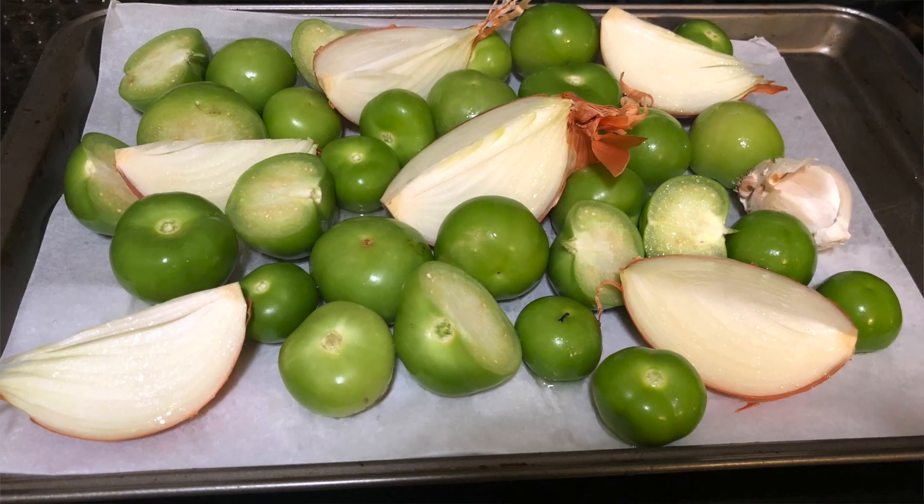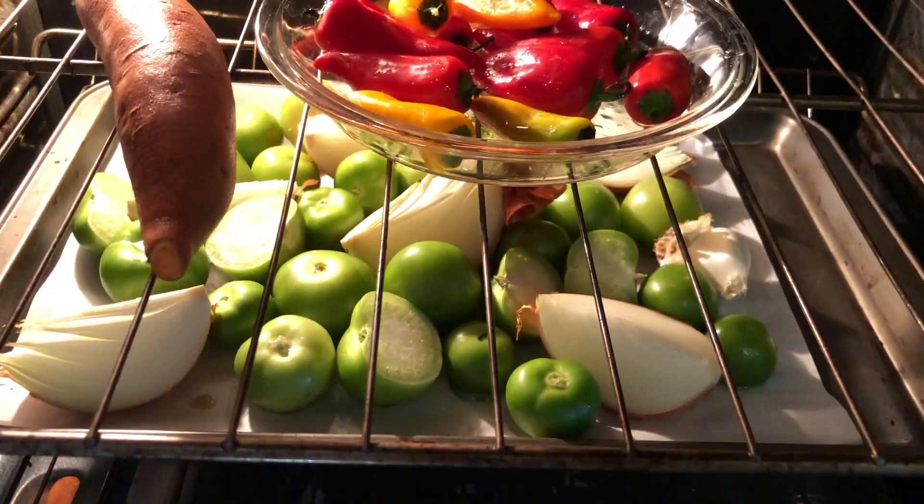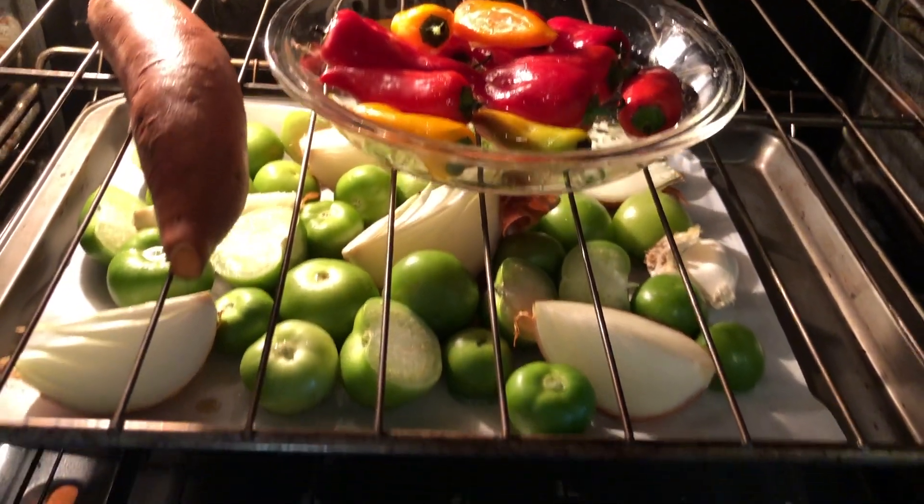I peeled the husks off of my tomatillos and rinsed them. I cut any big ones in half so they were approximately the same size, and I spread those on a cookie sheet with the quartered onions. I even left the peels on the onions and the garlic still in their peels. I threw that on a cookie sheet with a drizzle of grapeseed oil and roasted it at 400 degrees until it was cooked through.